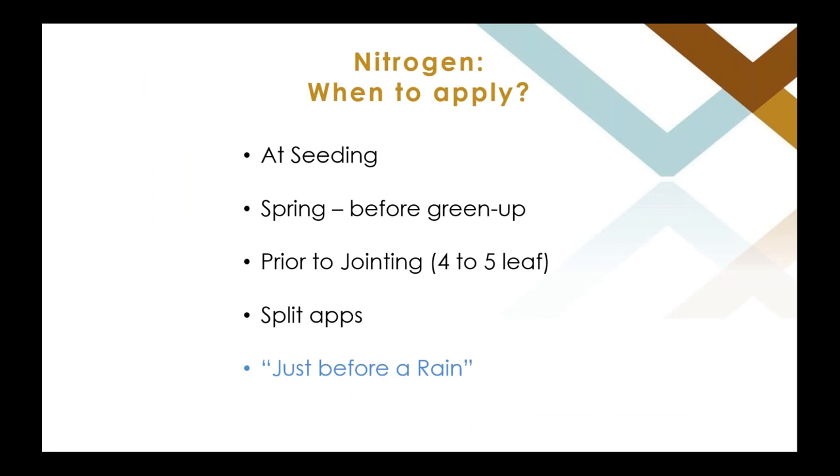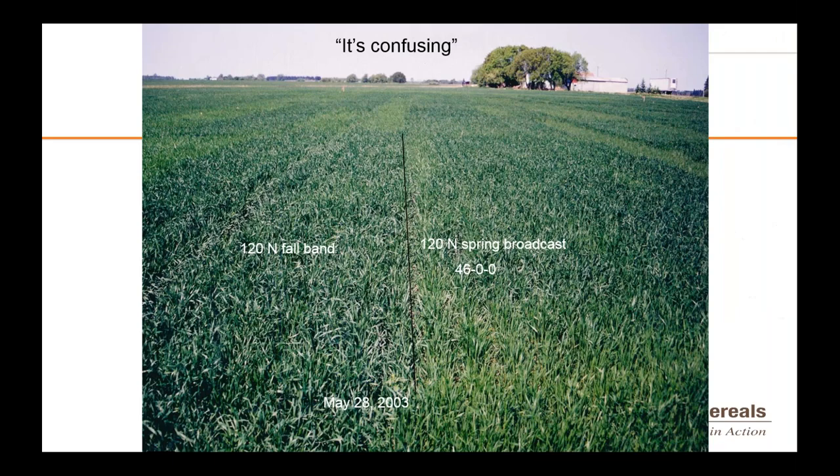When should you apply? There are differences of opinion on spring application timing. Historically, data showed pretty clearly that spring applied nitrogen provided the biggest yield benefit. If you put some down in the fall, there's a long time before it's actively used in spring, so you may lose some. But the photo here shows the fall application on the left actually looking better than the spring broadcast on the right. So timing and formulation and environment all play a big role.